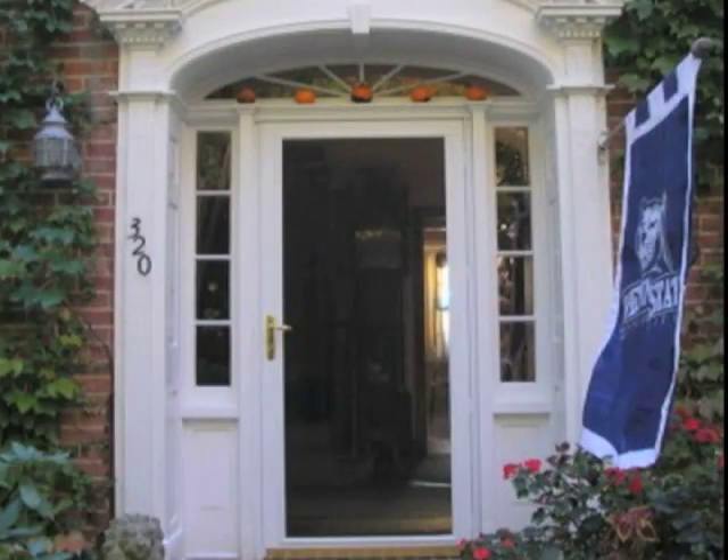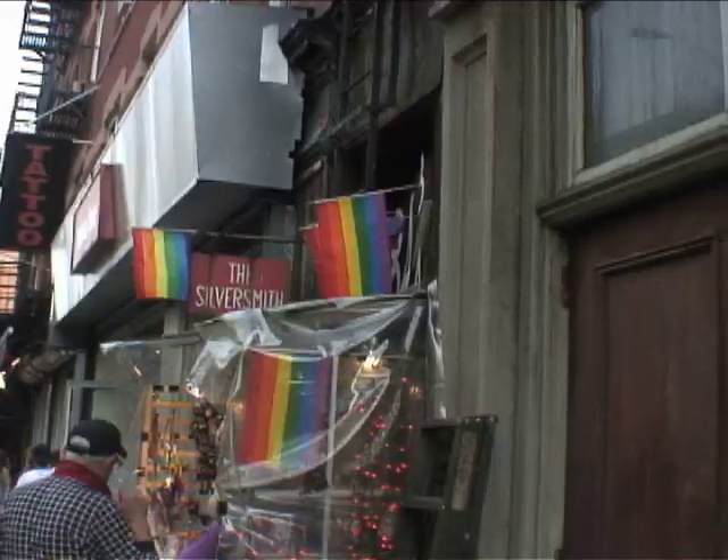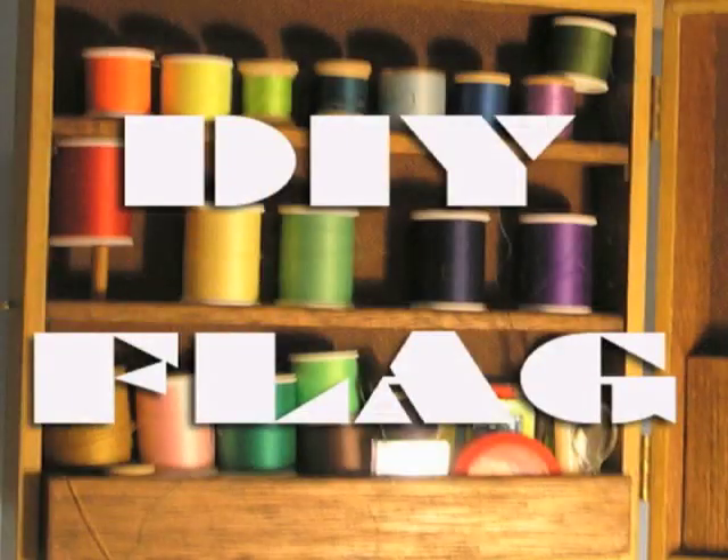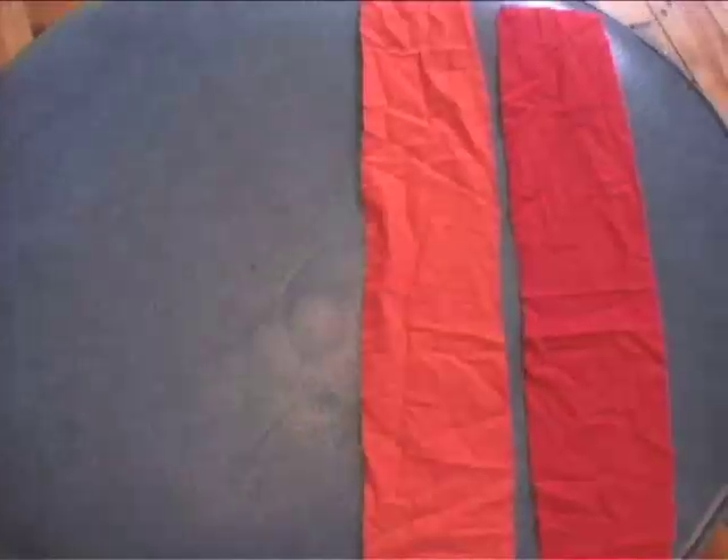People often accessorize their front lawns with flags. Well, this week is Gay Pride Week, so we're going to make a flag to show our support. Using vintage or recycled fabric in rainbow colors, cut out your strips.